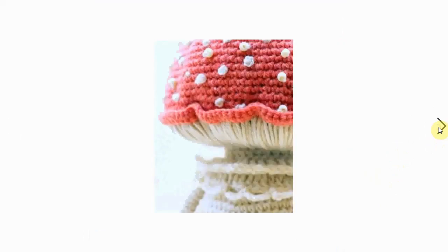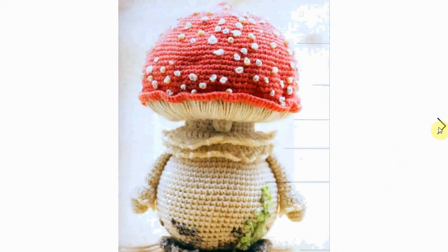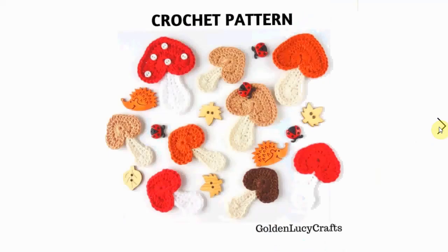This one takes a little bit more effort with all the beading and detailing. It's a very decorative little fella. You can also make it without the arms, so it's more of a pure mushroom shape. If you want to create some sort of full scene, these little mushroom appliqués in different sizes are fun too.